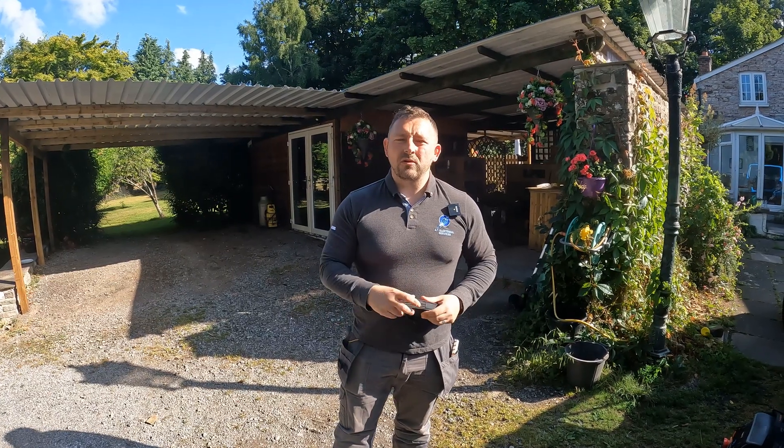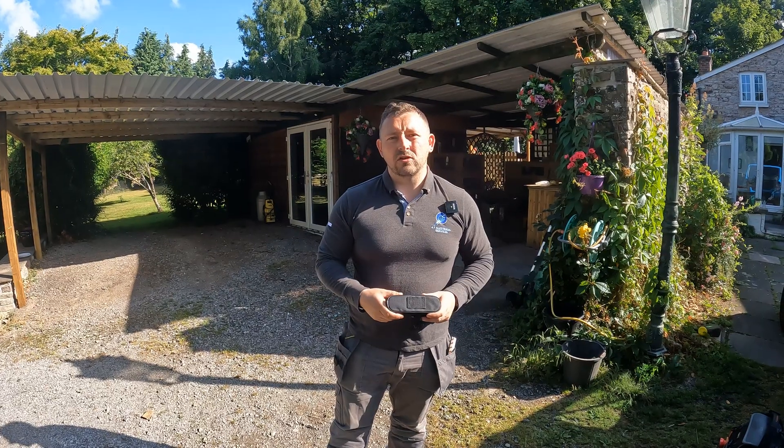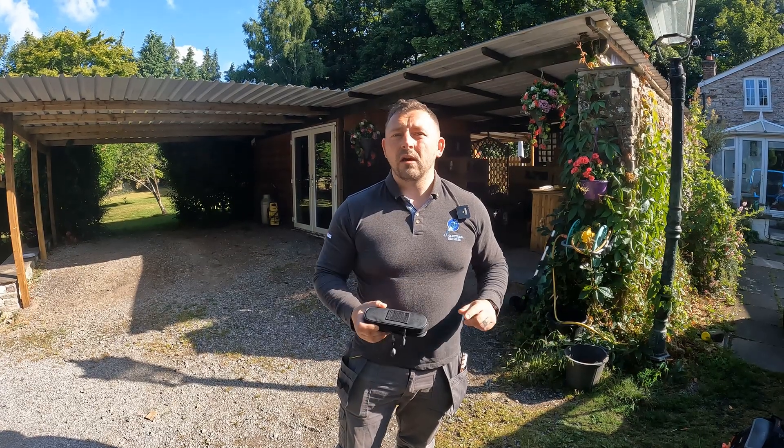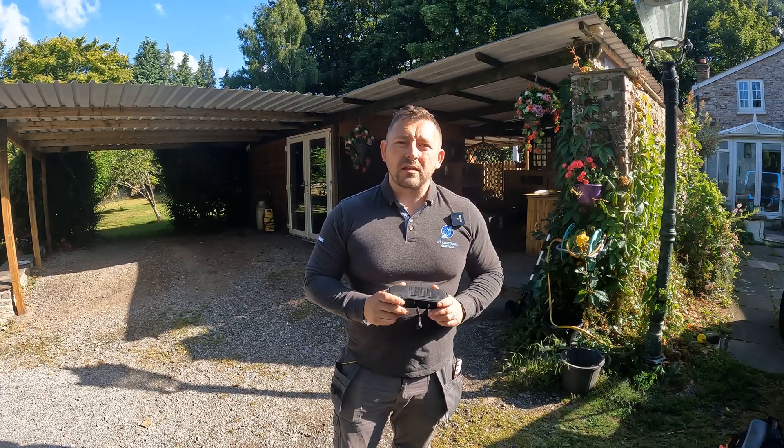Welcome back to the channel. Today we're going to show you a little tip on how to find a fault on a split load consumer unit. I say a fault - I've actually come out and found it. I'm just going to go through the process of how I came across it. We're back today to remedy it. It's not really a fault, it's a case of too much earth leakage which is causing it to trip, which is a really big issue with split load consumer units.